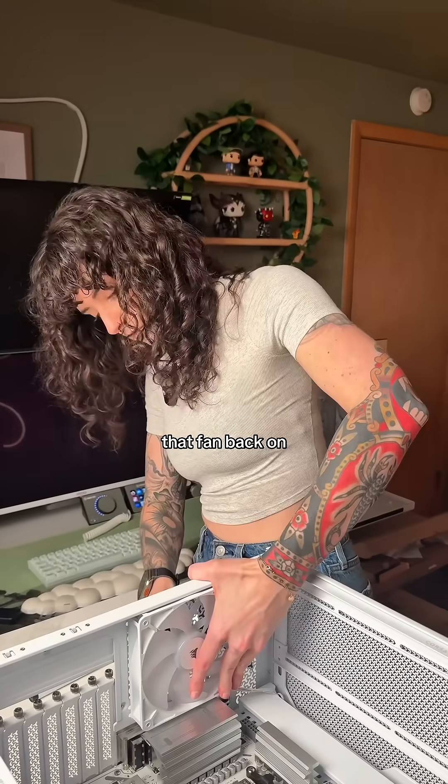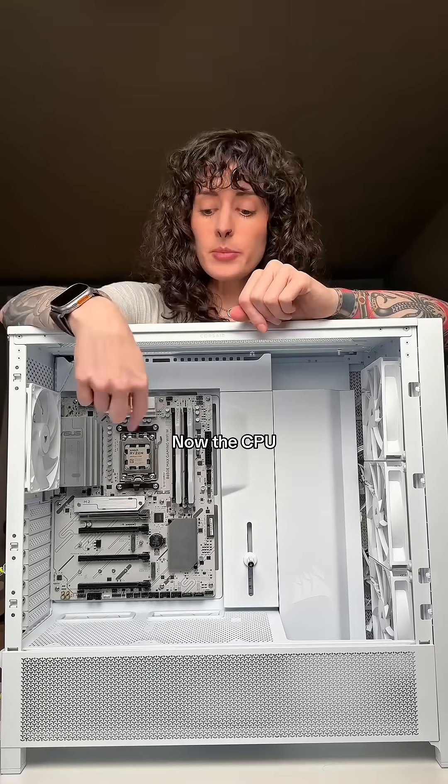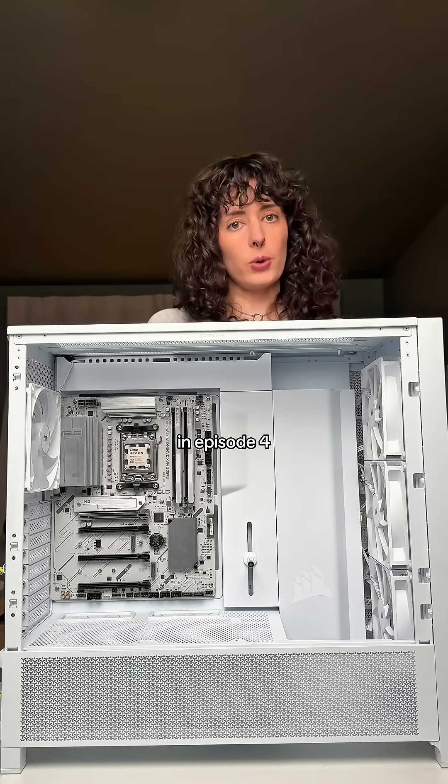Once you get the motherboard screwed in, we will put that fan back on. And look at that — you installed your first motherboard! Now the CPU needs to stay cool somehow, and we will do that by installing our AIO in episode 4. See you there.